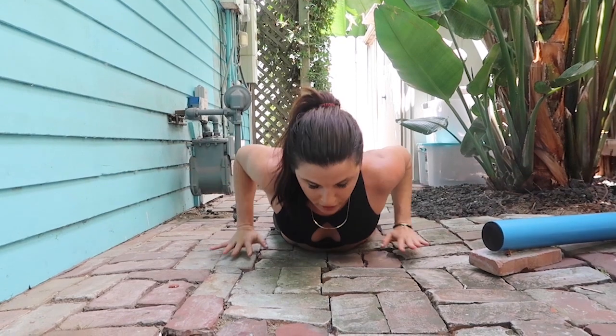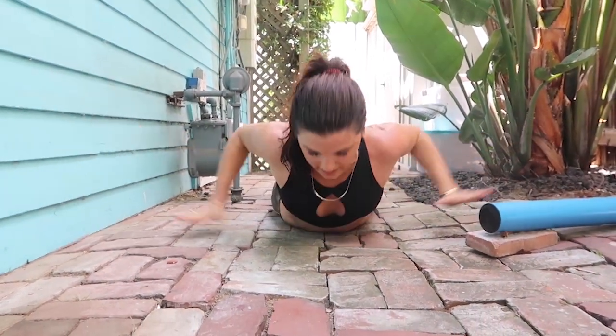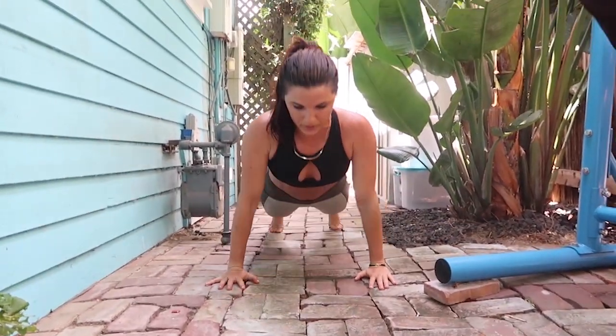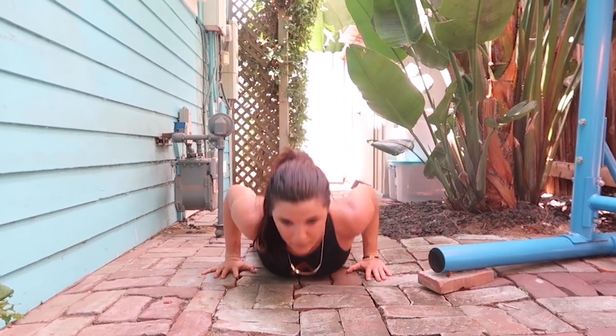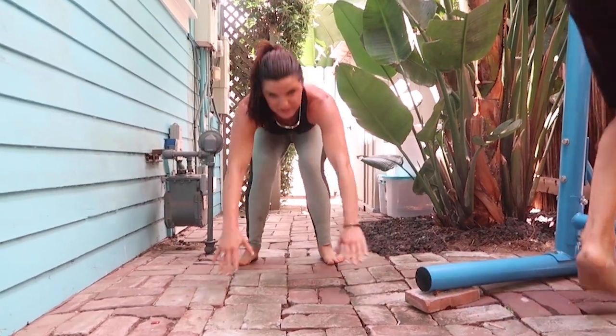New favorite push-ups right here. You're all the way down, push up, and then hands go out like airplane wings. Airplane push-ups. Again, it's a hundred of each of these. When we did the workout, I did about 20 at a time, and then straight to the next exercise.